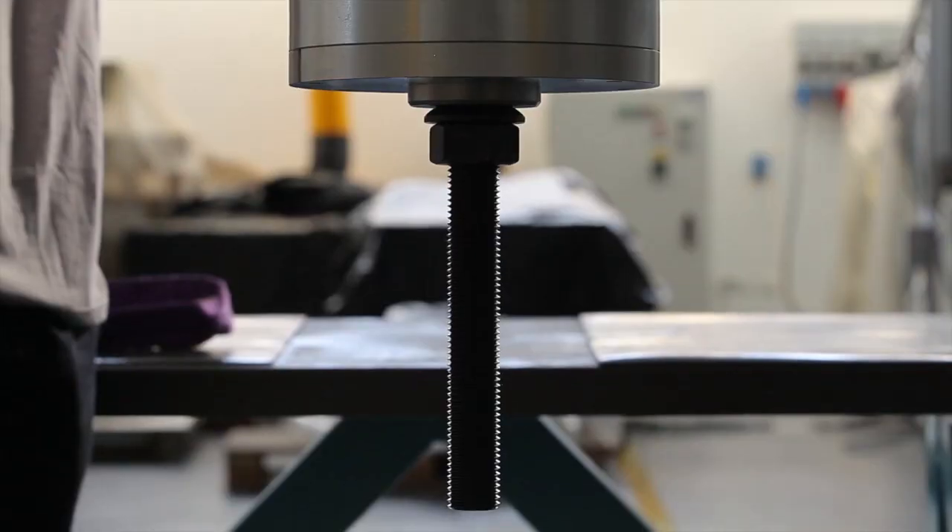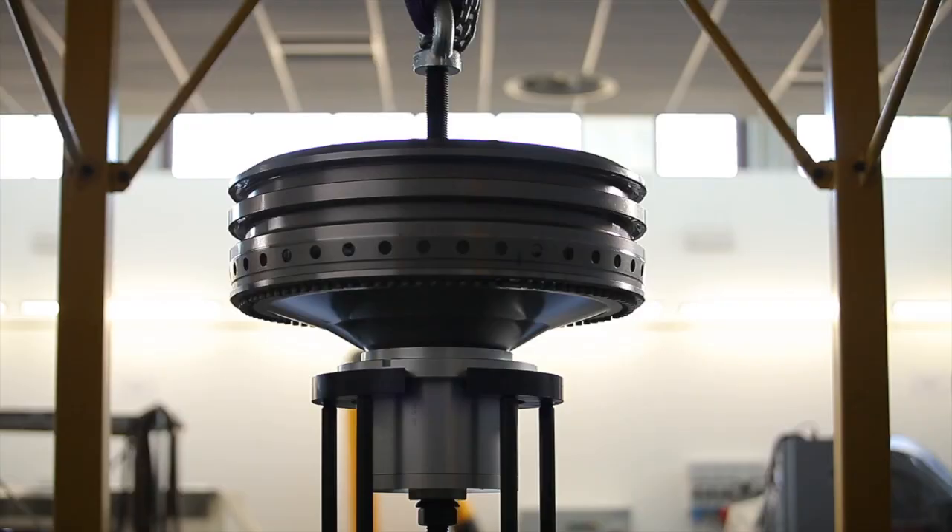And it's when you see the engine installed in the test bench and you perform the first run that you can realize and be proud of what the whole team have done these years.